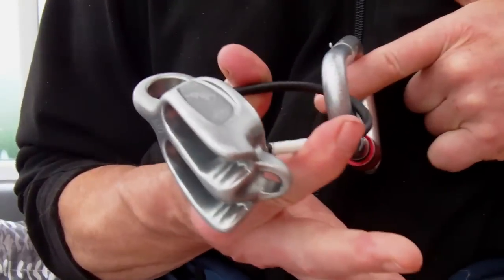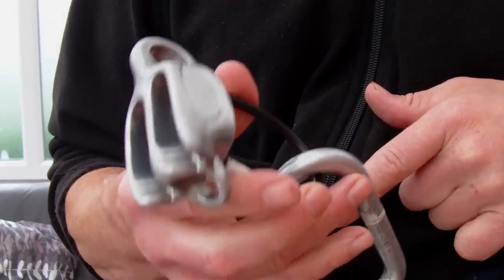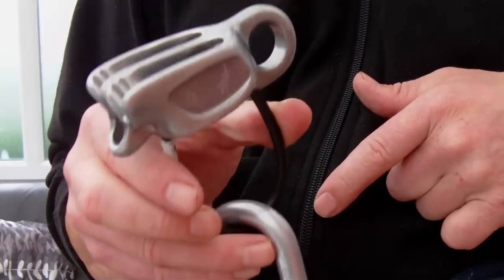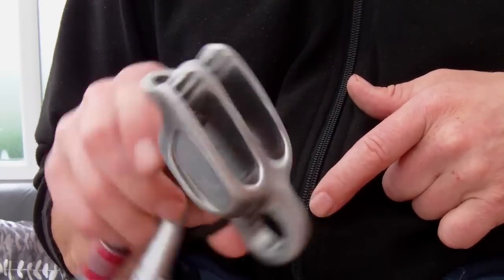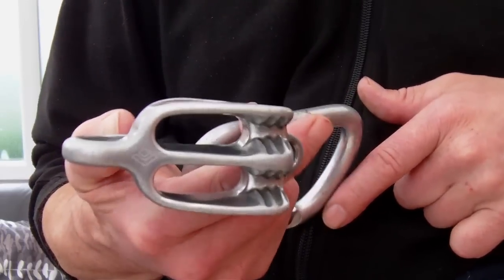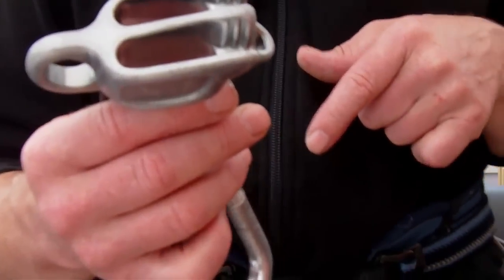It's small but perfectly formed. And although it looks monstrously beefy, the weight isn't too bad — it is that little bit heavier but not too bad. So, ATC XP — I don't like giving them a free plug but it's a damn good bit of gear. Well impressed with it.